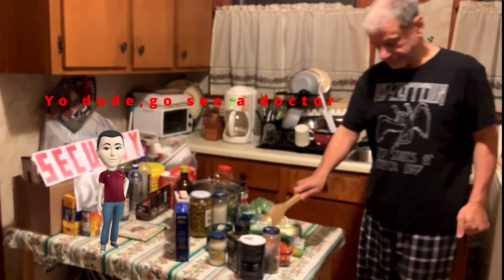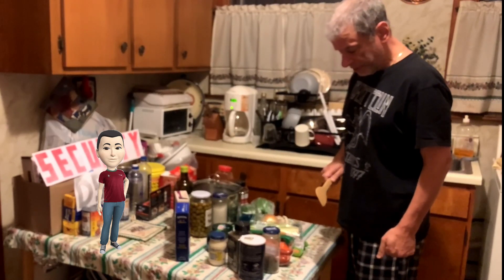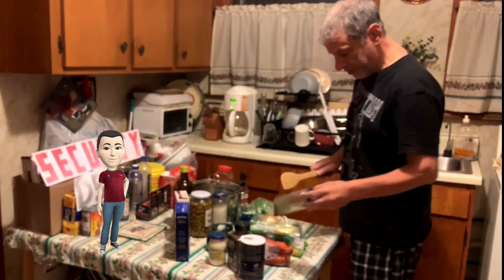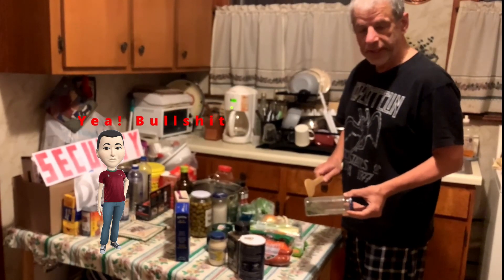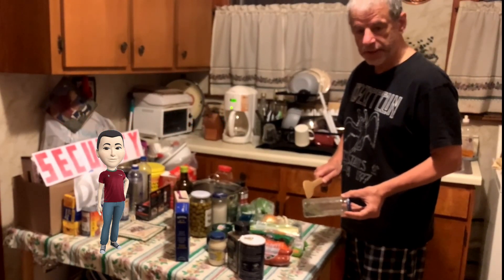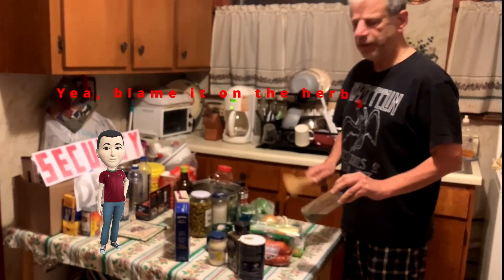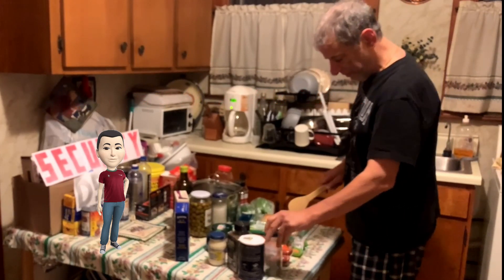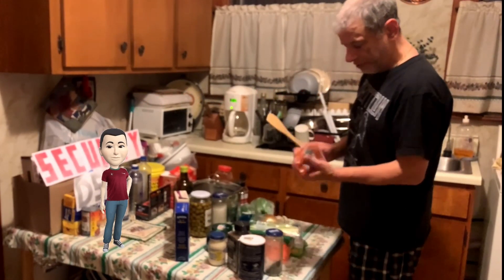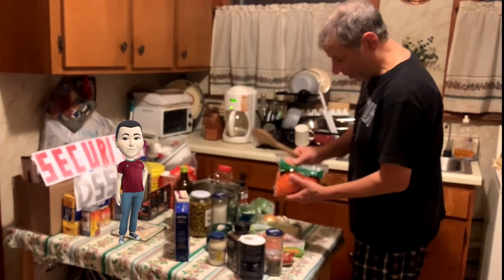I'm probably sneezing from the herbs here. These are a mixture — a couple years ago I had some rosemary in the yard, along with a few other herbs in here. We also have some chorizo, which I'll be chopping up.